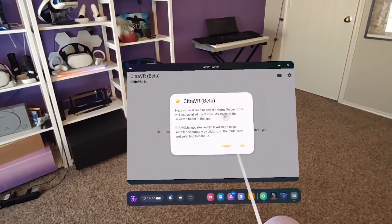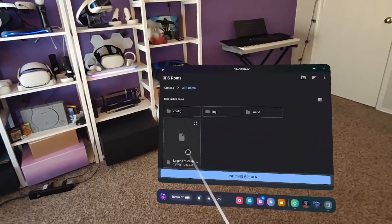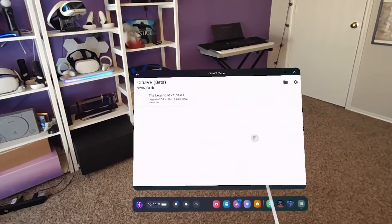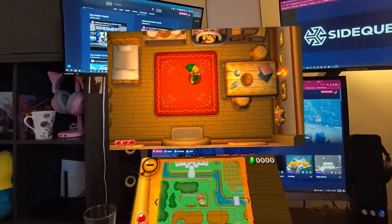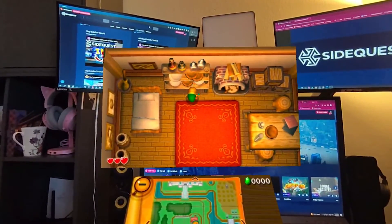Next, it is going to ask you to locate the folder where the game ROMs will be located, so you will need to select this same folder again. After every time you run Citra VR, you will simply see a window with all your game ROMs. Run any game from your list and enjoy the full stereoscopic 3D view of your favorite Nintendo games.